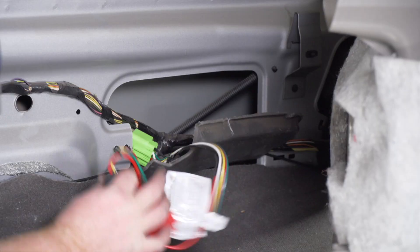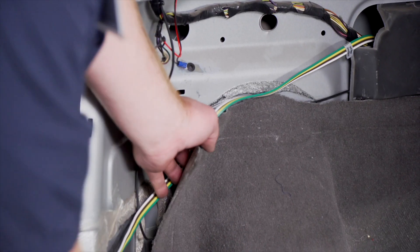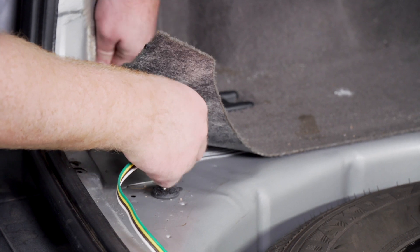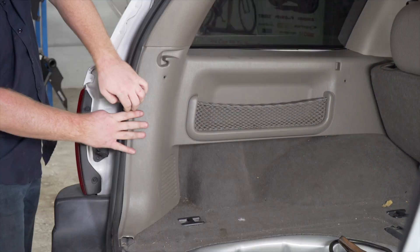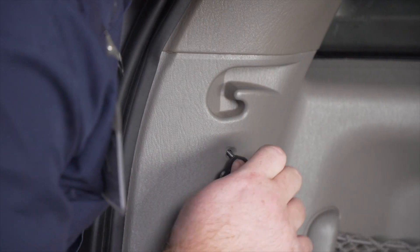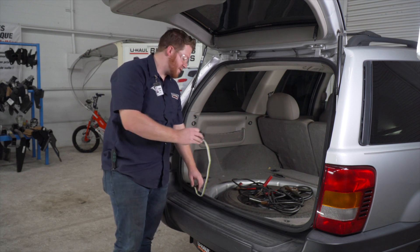We're gonna take our converter box and tuck it in over by our harness. Then we'll reinstall everything in our cargo area, putting our four-flat underneath the carpet. Before we put our flooring back together, the four-flat is just going to be stored right here next to our spare tire.